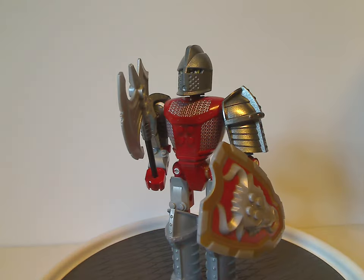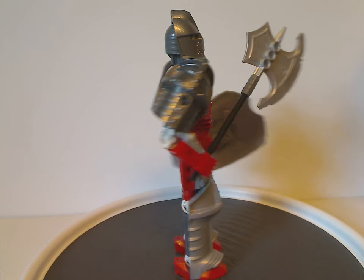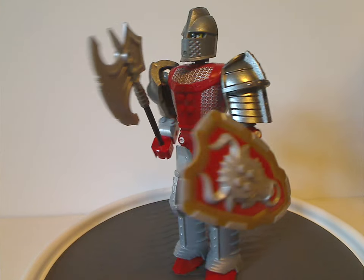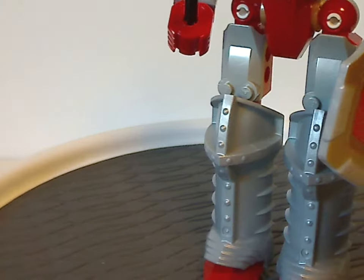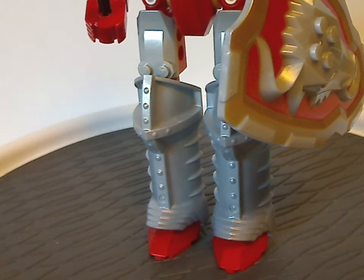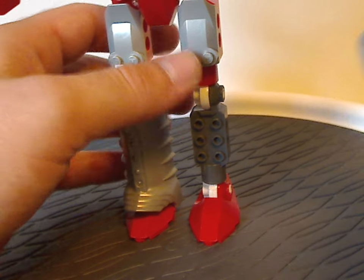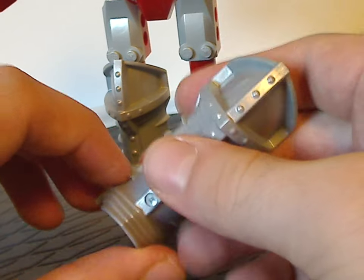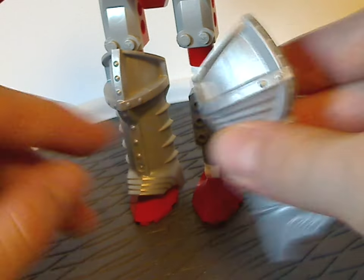First up is Sir Addrak. At least from first glance, he has just about some of the same things as Sir Kentus, but with a different color scheme. For the legs, as you can see, same as all the figures of this wave line — but with dark gray and red limb pieces, a foot piece in red, and the joint pieces in white, quite interesting. Also this leg armor piece, just like we saw with Sir Kentus, attaches with reverse studs rather than Technic pinholes.